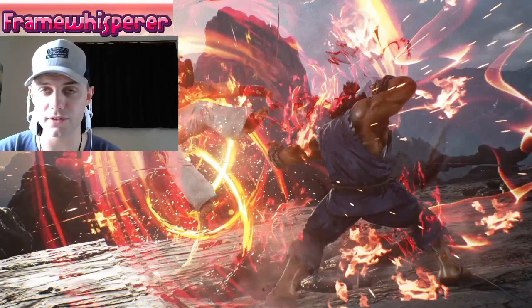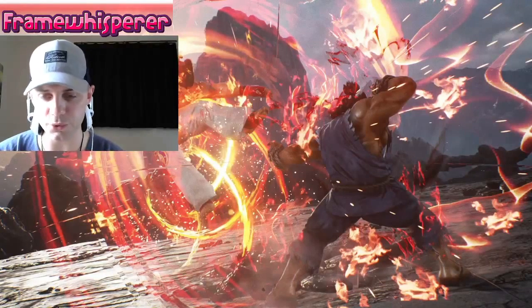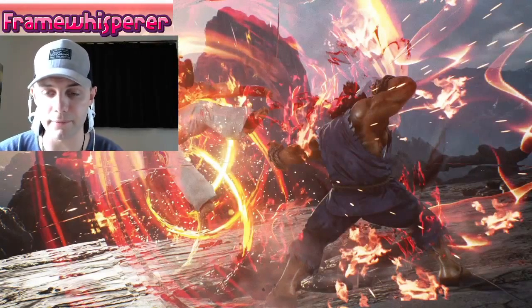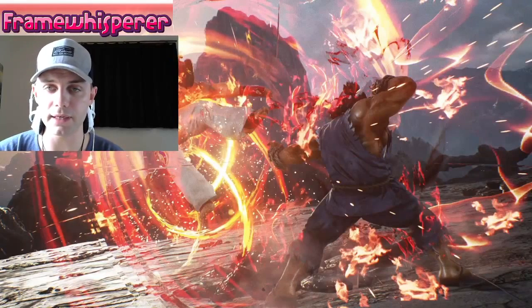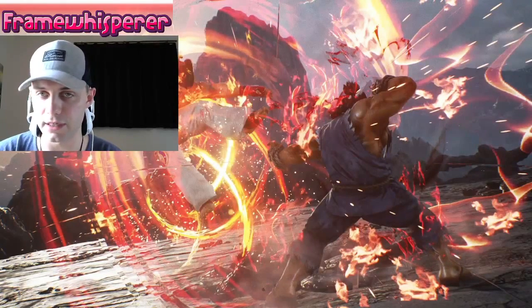What I want to show you is an example of what more experienced fighting game players use to ensure that these inputs come out nicely every time. It is known as button buffering and it is actually a very simple concept to wrap your head around once you've seen it a couple of times.